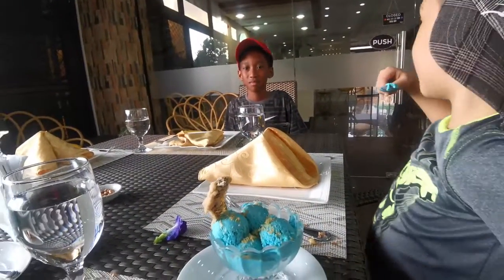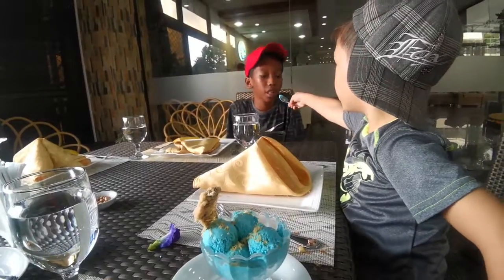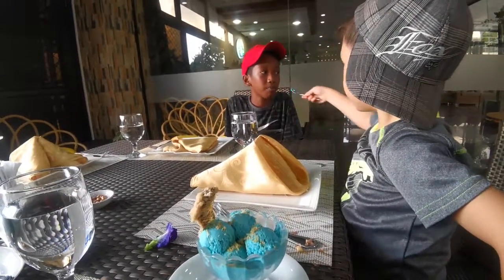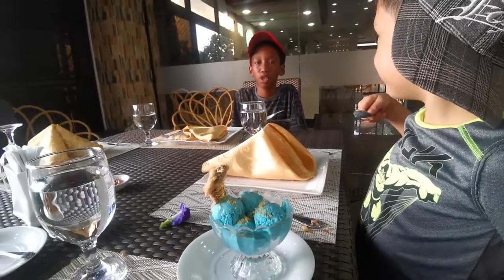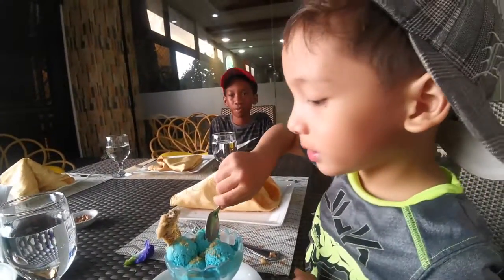You want some? There's a big part of the sugar. It's good, it's good!